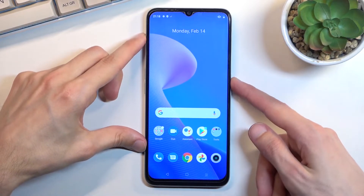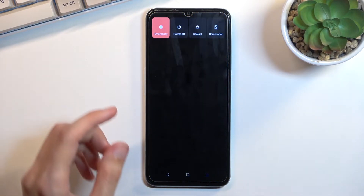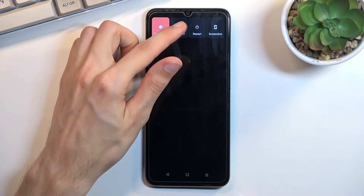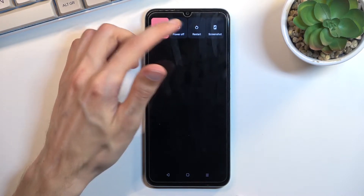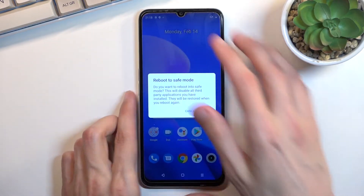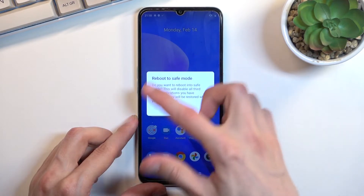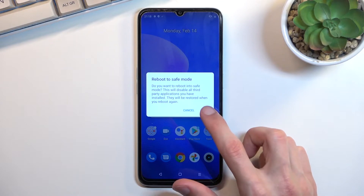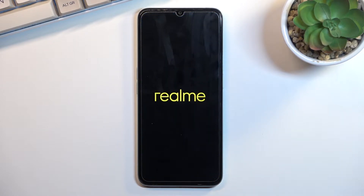To get started, hold your power key and then once you see your boot options you want to hold the power off. Once you hold the power off it will bring up this window right here — reboot to safe mode. Confirm it by tapping OK and this will now reboot the device and boot us into safe mode.